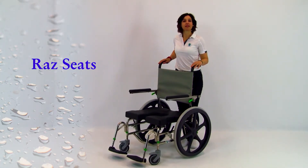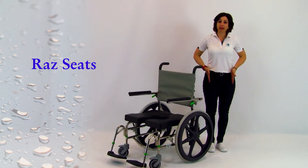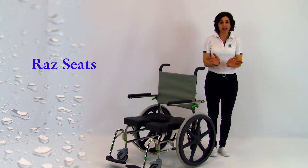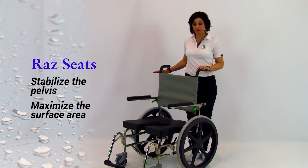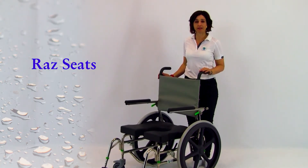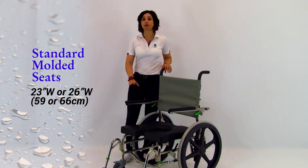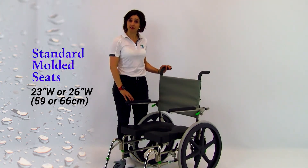Raz is known for having the best seats in the industry because the size of the pelvis is roughly the same for all adults. Regardless of outer dimensions, the aperture size and contoured shape stabilize the pelvis while maximizing surface area. In many cases, shortened time needed for bowel programs has been attributed to the support provided by the Raz seats. Standard molded seats are available in widths of 23 inches or 59 cm and 26 inches or 66 cm for all the bariatric models.